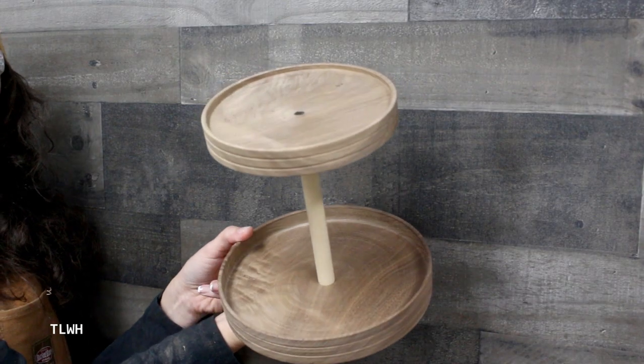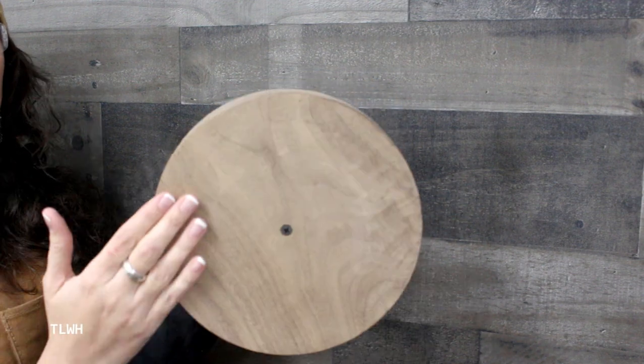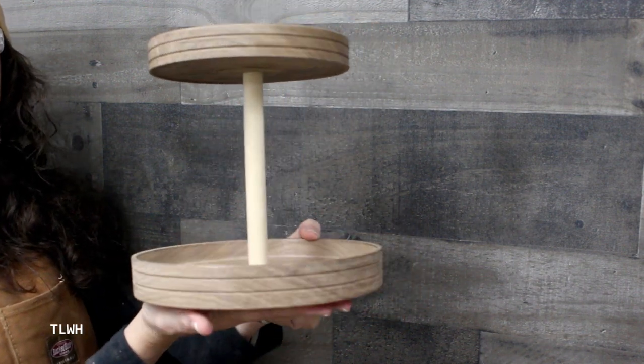The visible top screw may not look pretty, but it'll be covered up with display items. Also, this is a gift, and I wanted the new owner to have the option of replacing the dowel if it ever broke or they wanted a different color.